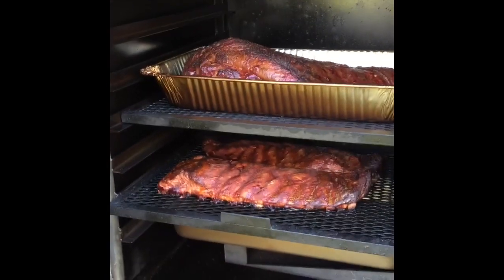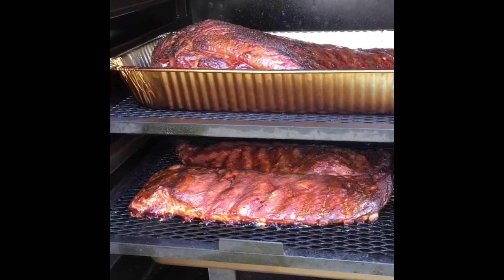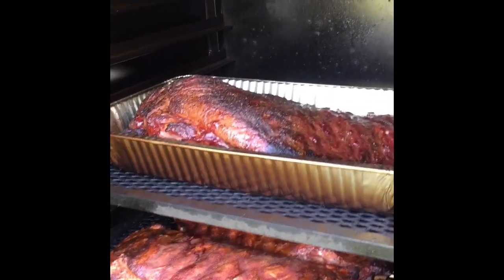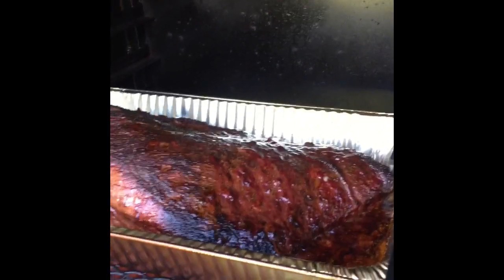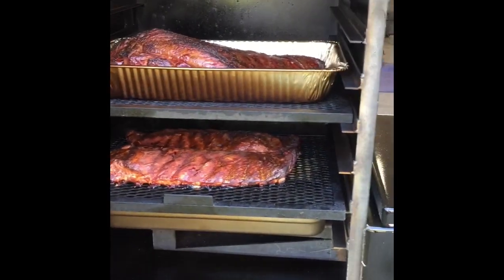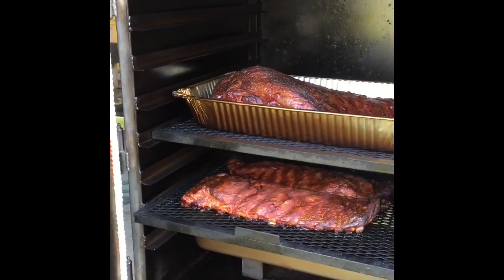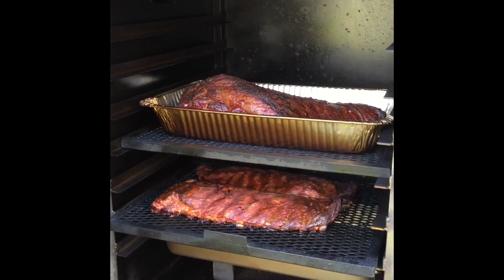We're about four hours into the brisket and the ribs have been on for a couple hours — looking pretty good. I'll probably let it go another hour or so and then I'm going to wrap them just to get them to cook a little bit quicker so we'll be ready to eat in a couple more hours. Just want to give the brisket a little time to rest.